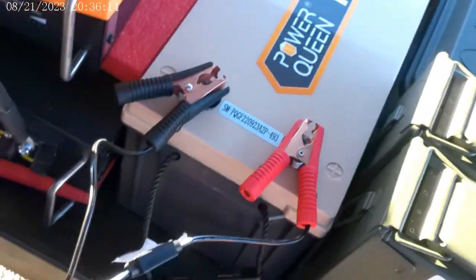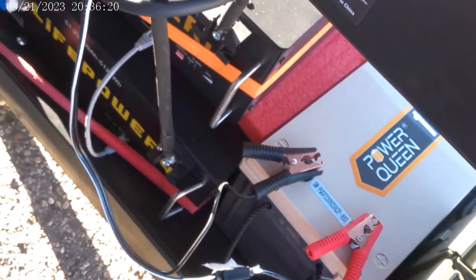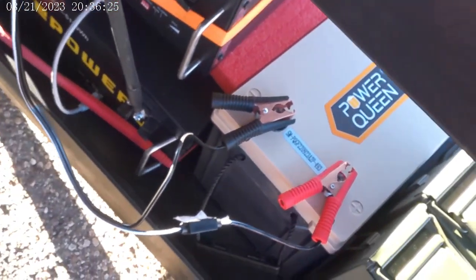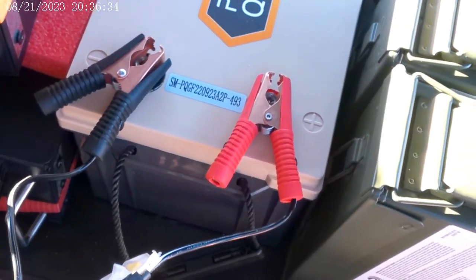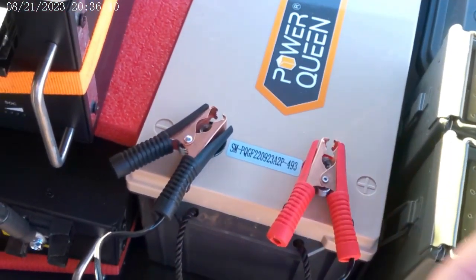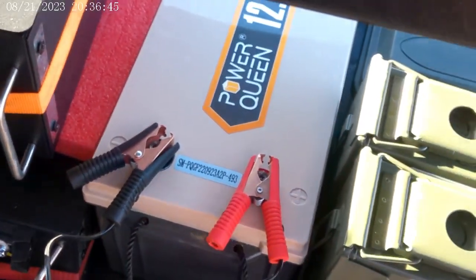Moving on to my next project. I went ahead and disconnected the bad inverter. What I'm doing now — I bought this PowerQueen for several purposes, and right now I'm using it as a battery life extender for the Bluetti. I got the battery clamps on there pretty secure — I have the nuts raised and then the battery clamp secured underneath the nuts, then tightened down. So it's actually a pretty secure connection.